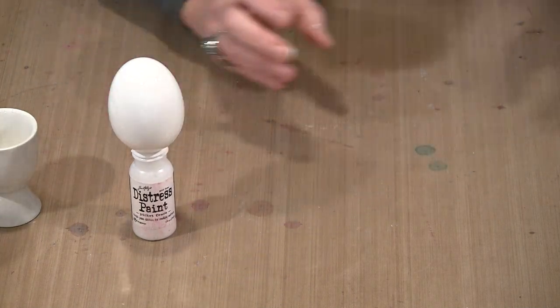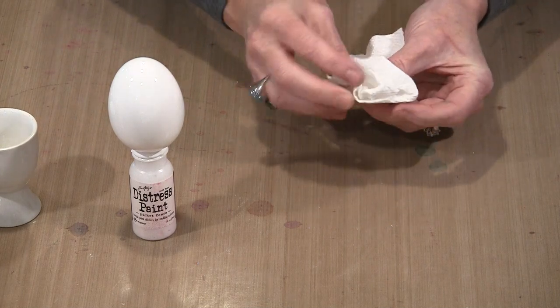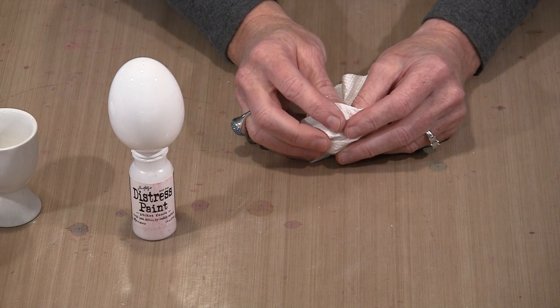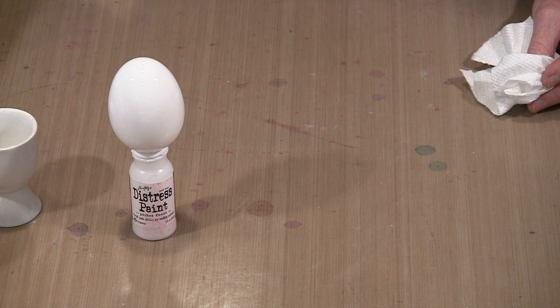Turn the ornament upside down to let the bulk of the paint drip out. Dry time is going to be affected by humidity, temperature, and lots of different things. It's wintertime as I film this, so it will probably take five or six hours. Let the bulk of the paint drip out — just letting paint drip off.